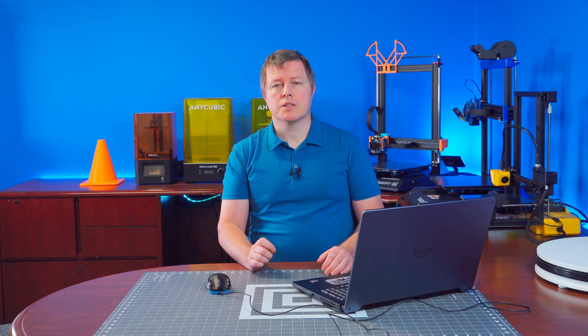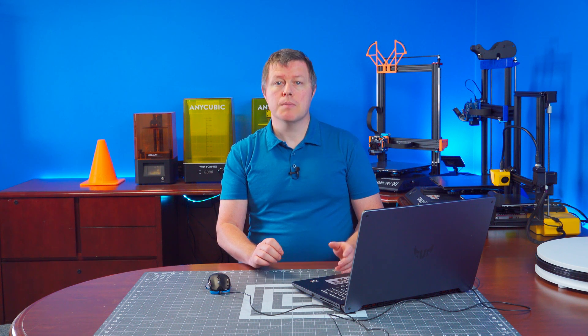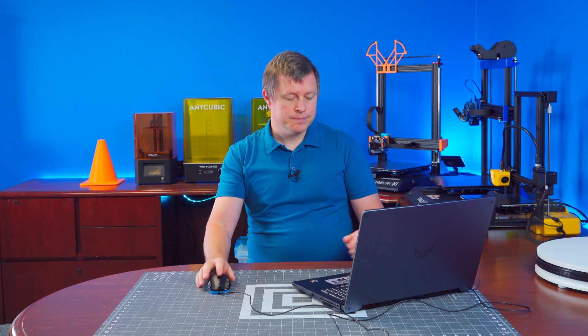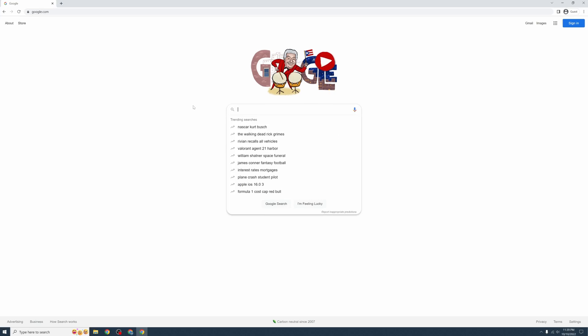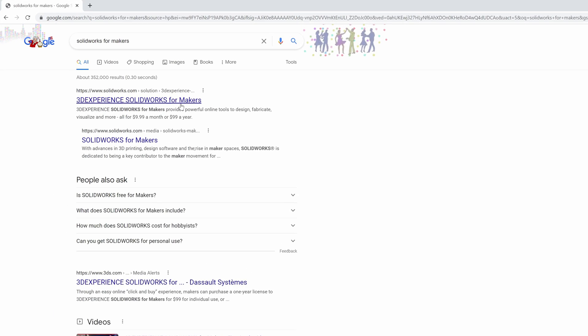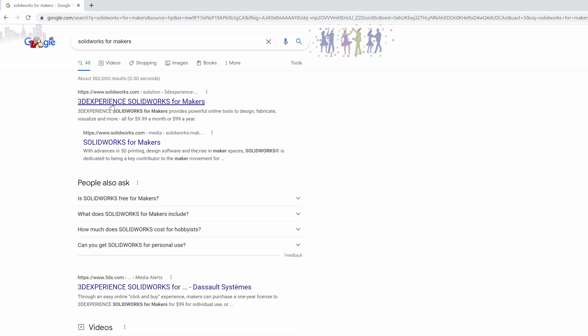Now you can get SolidWorks Professional for Makers for only $10 a month or $100 a year. This is not some watered-down version either — we are talking full-on SolidWorks Professional, with a few minor things that separate the maker's version from the commercial version. I will tell you all about that, but first let's look at how to access it and install it on your PC. Open your browser and Google 'SolidWorks for Makers.'